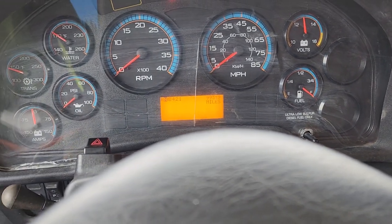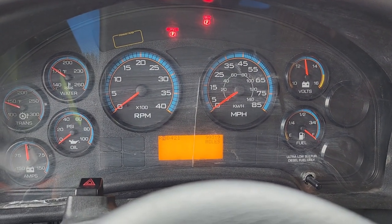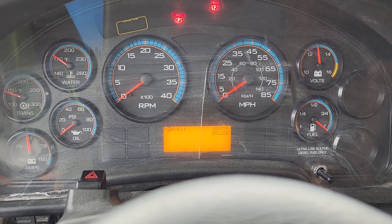You've got to hold both of those for five seconds and then you should be good to go. Keep in mind this will reset once you cycle the ignition back off and then on, or when you start the engine. So this only works when the key is on but the engine is off.